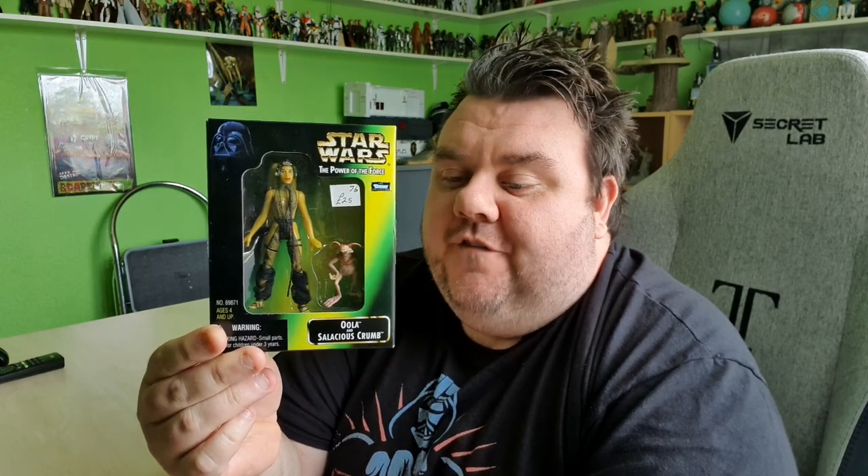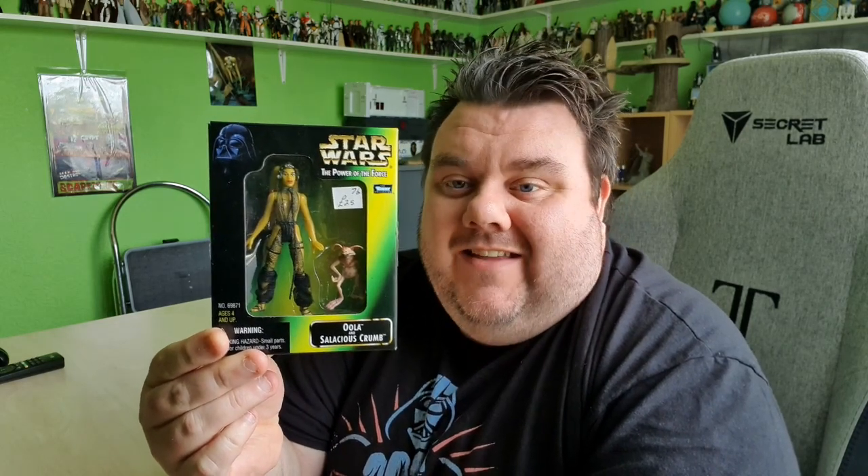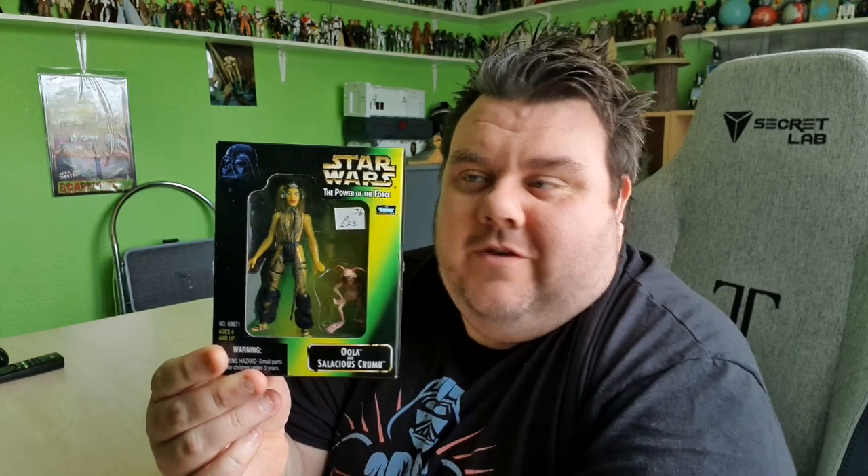Hey guys, super sorrel here. Thank you very much for tuning in. Look what I got — it's Oola and Crumb! This is from the Power of the Force line by Kenner, and it's another retro action figure review. You guys were asking for more retro stuff on the channel, so here we go.